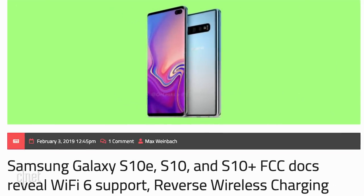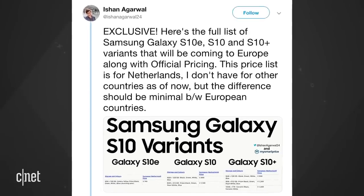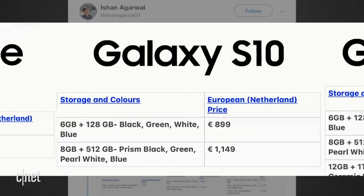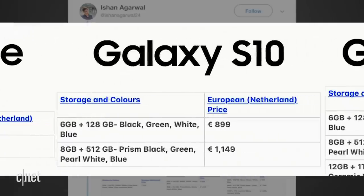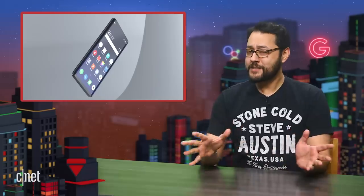also known as 802.11ax. On Twitter, a leaker says he's got the full list of S10 models and pricing. The E would cost around 750 euro. The S10 would have two variants, one at 899 euro, the other at 1,149 euro. The S10 Plus would have three configurations ranging from 999 euro to 1,499 euro.